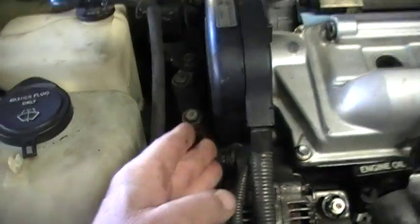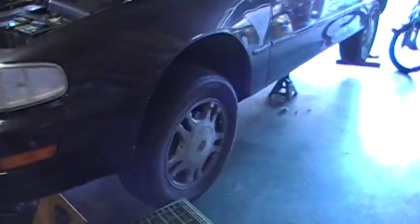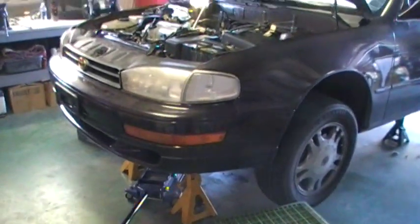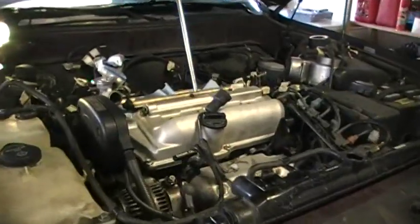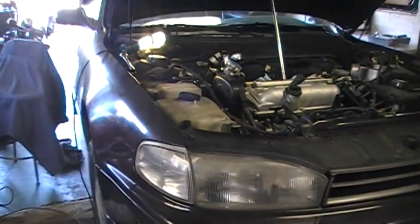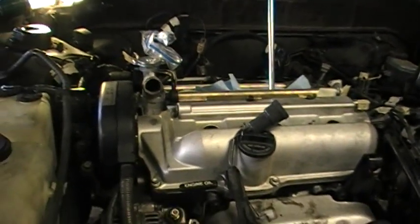With any kind of repair you want to make sure you follow all industry standard safety practices. I have my car up on jack stands — I prefer to go further back on the rear — but make sure you follow all safety procedures because you'll be crawling underneath the car and you don't want the car to fall on you. Hopefully I'll get this posted on YouTube. Again, this is a 1992 Toyota Camry 3.0 V6 — not real easy to work on, but hopefully the information here will help.